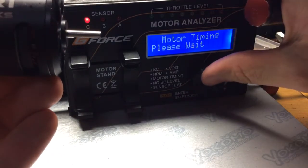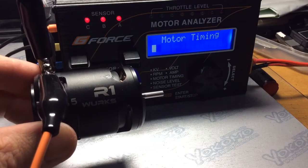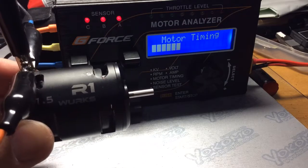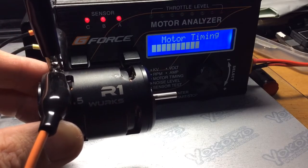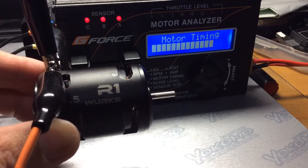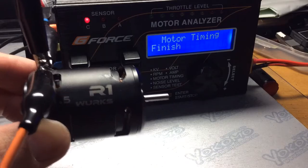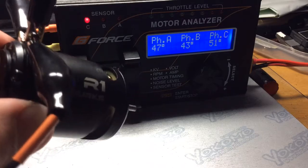Here we go. Now this is 10 degrees on the can. I race 1/12th scale two-cell here in Japan, and I use the R1 Works motor for outdoors on a short track, and I find the timing setting of 20 degrees works really nicely. So an average of 47 degrees right there.